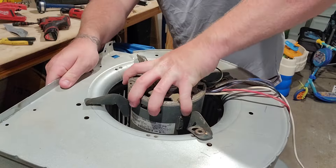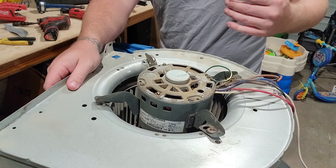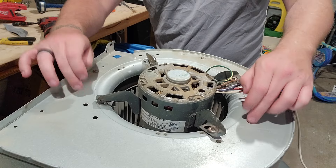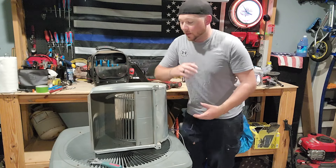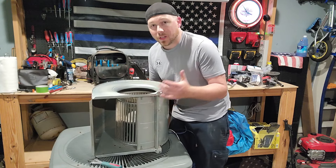You have the motor and the wheel separate from the housing itself. The first thing I like to do when I have it flipped over and the motor is on the bottom is take it and shake it and see if the motor comes out.